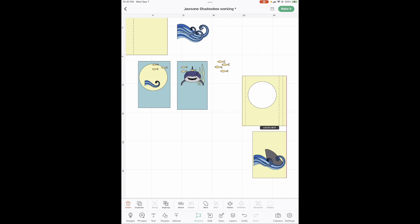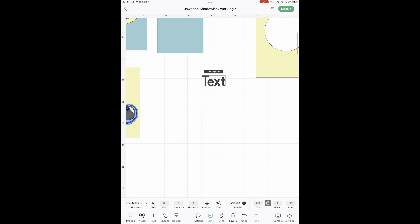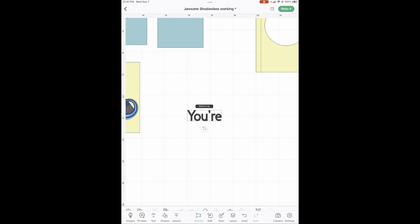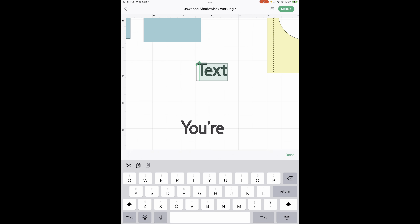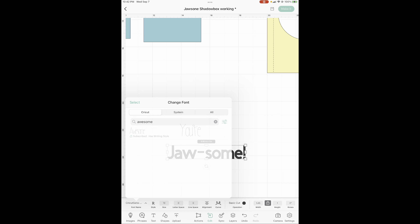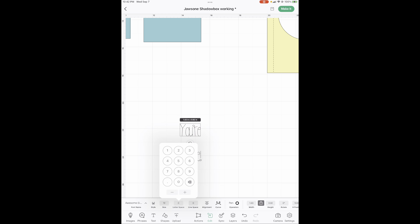Now we need to do our writing — that's the only thing left. Open up a text box and type Y-O-U-R-E. We're going to do these in two separate boxes because I want them closer than it's going to give us. Then do another text box and type Jawsome. Go to edit and change to this awesome font. But it likes to squish everything together, so go back into edit, find the letter spacing, and hit plus until you like it.